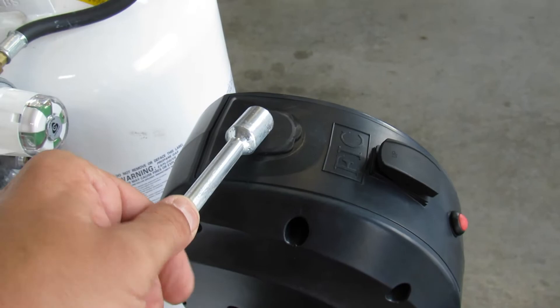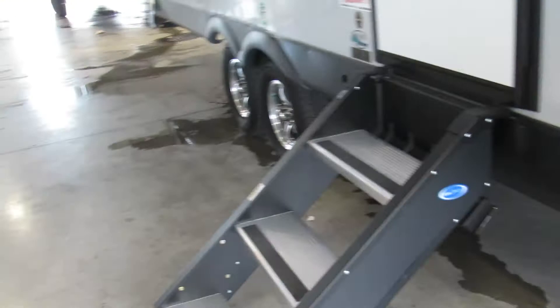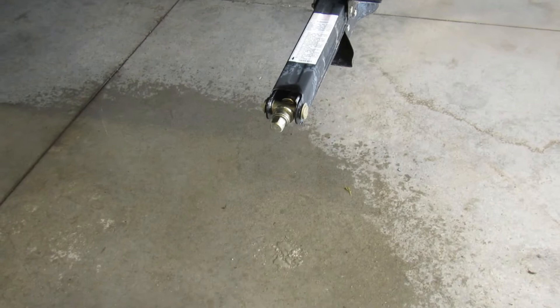This is for your power tongue jack. If it stops working for whatever reason, just take the rubber piece off the top and you can manually get it up and down. These are your stabilizer jacks — they're only for stabilizing, not for leveling. Level the front with the power tongue jack, back up onto blocks with your tires if needed, then bring the stabilizers down just snug to the ground. They take a three-quarter inch socket, so a cordless drill with a three-quarter inch bit will be much faster.